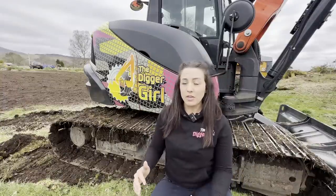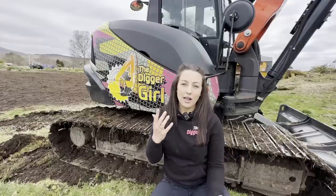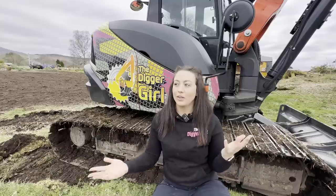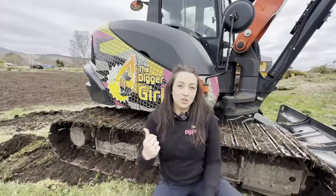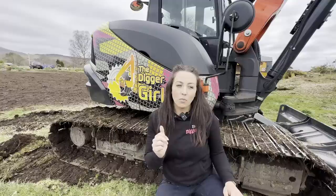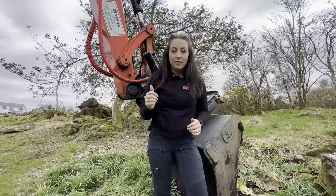One thing a lot of people notice about this machine is how wide the tracks are — it's on steel tracks. Throughout my videos a lot of my machines are on steel tracks. The reason is we're on the west coast of Scotland; on the hills and mud like this, if it were rubber it would be spinning. This machine has got 600 steel pads on it. We do have a rubber set back home which very very rarely gets put on.